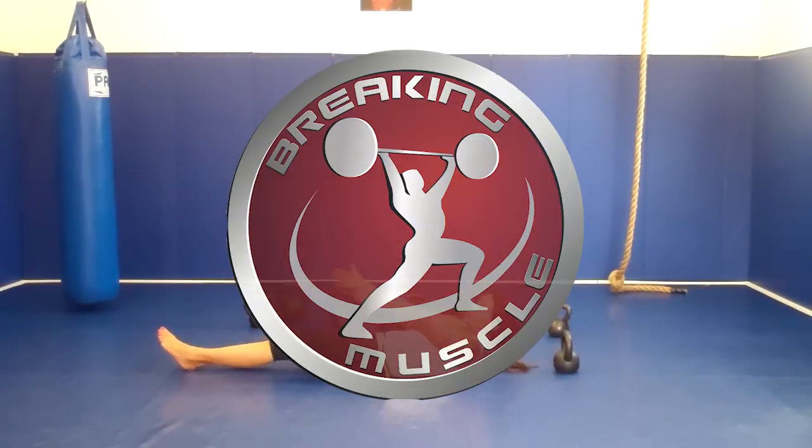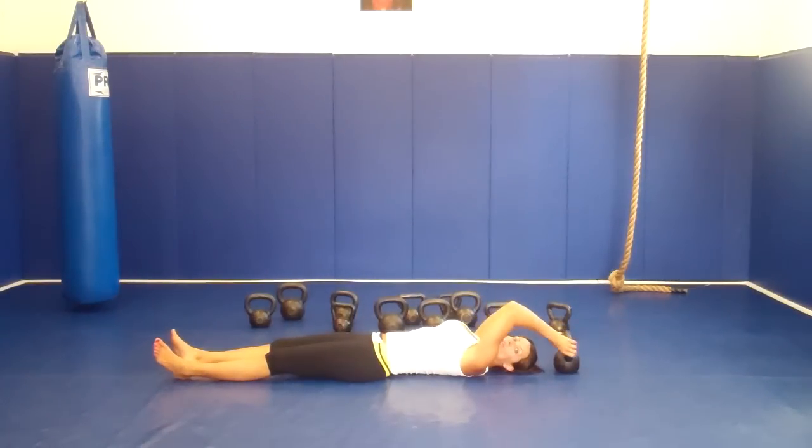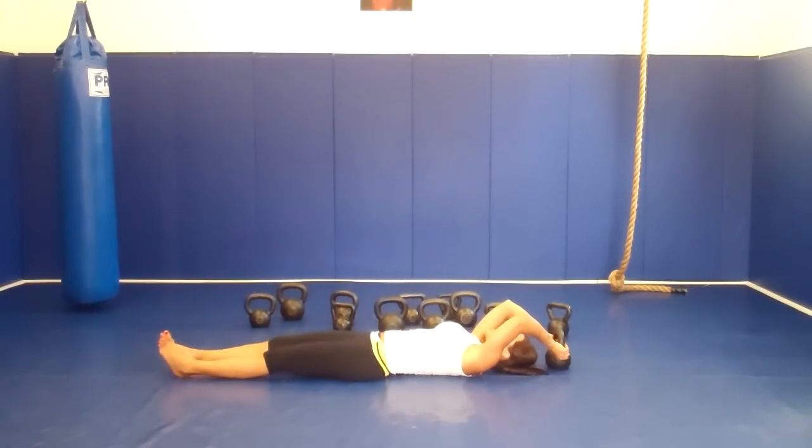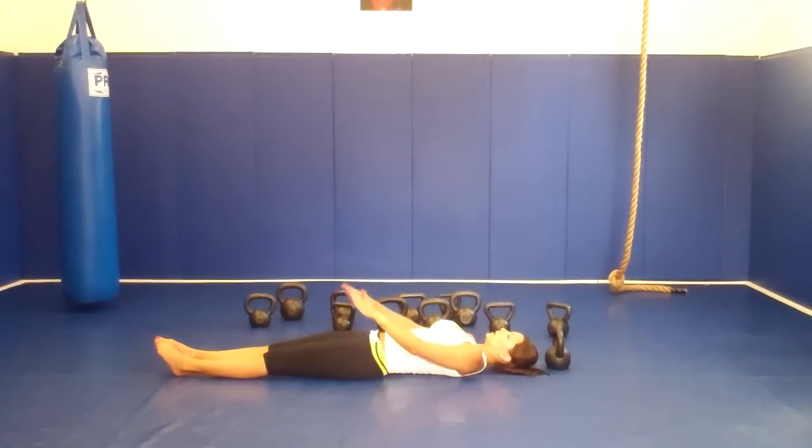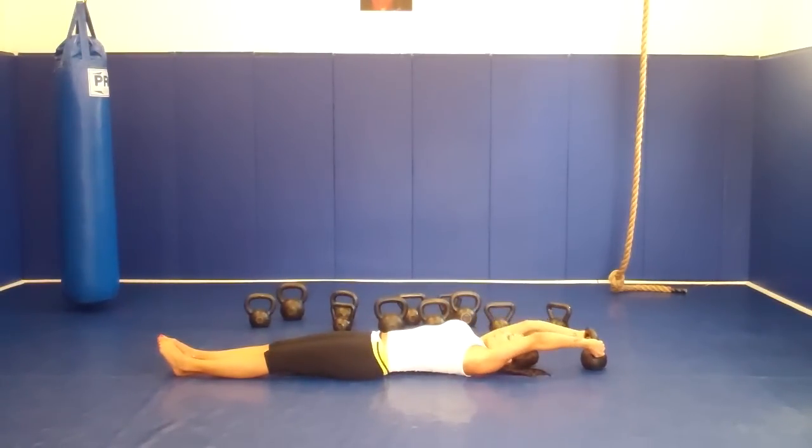Alright guys, let's go ahead and lay down and let's do some pull over sit ups. You're going to keep your feet together, squeeze your knees against each other, lock your knees, and keep your abs tight. Let's grab your belt.